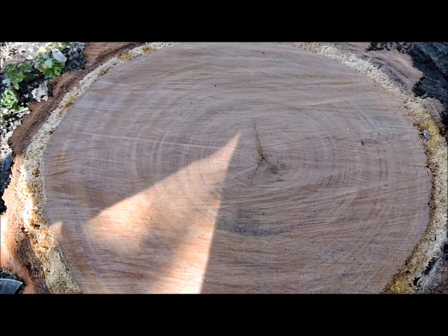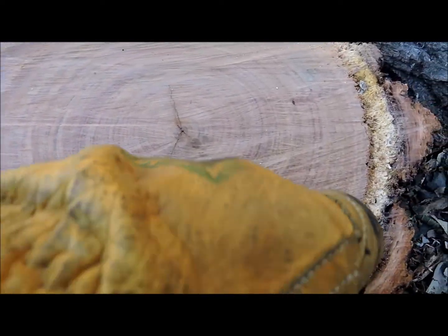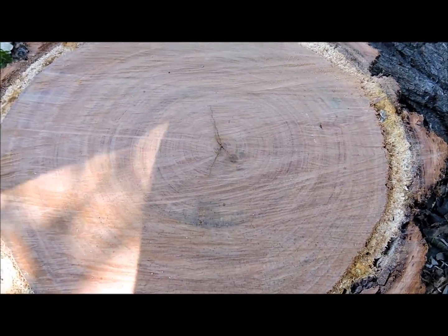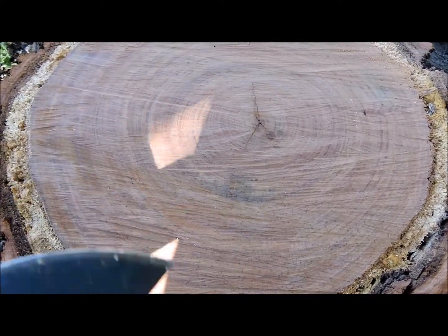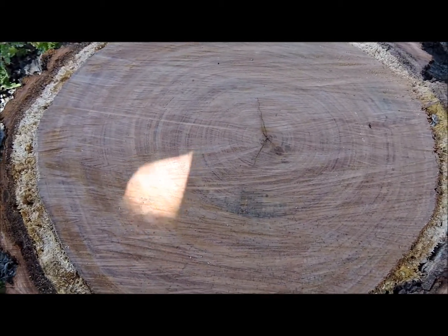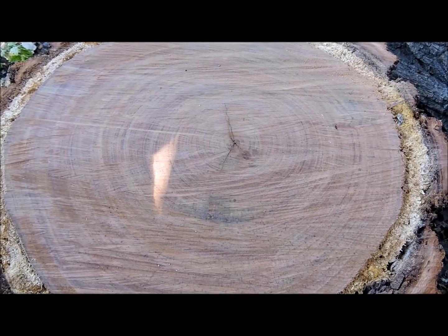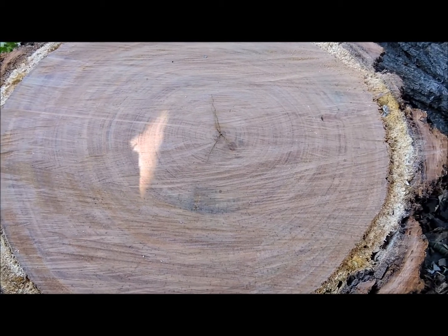As most viewers probably know, you get growth rings in the hardwood parts of a tree — whether it's ironbark or some other sort of tree here in Australia or overseas, you always see growth rings. The thing about growth rings is that they give you a good idea of the seasons past as this tree has grown, including drought conditions or very good seasons with rain.